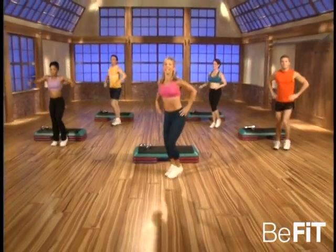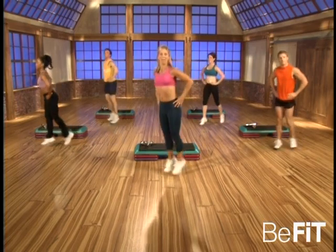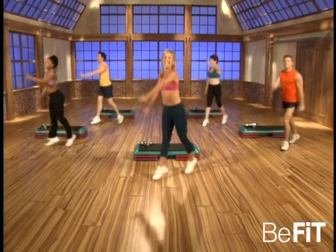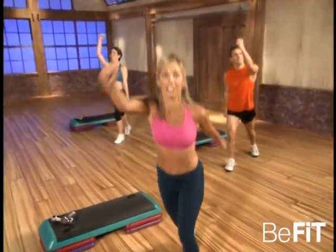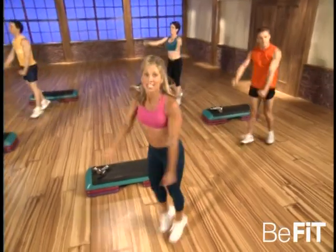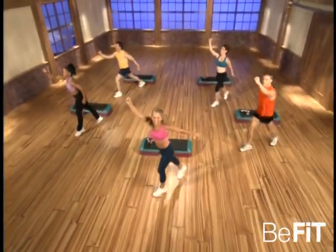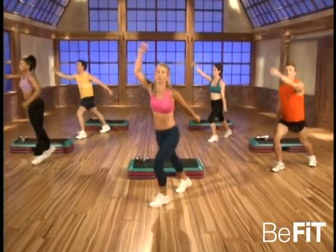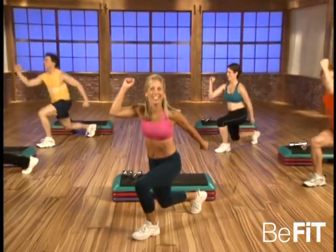Yours too! Let's go — ready, and shuffle. That's it, stomach in, the back is straight. Feel as though your legs are like springs. Good, those muscles are strong, you're feeling good, burning fat. Double — go! Double, double, that's it, good. Increase that endurance, you'll feel good. Ready — power move, go! Lunge it, go! Good, train like an athlete. Great.